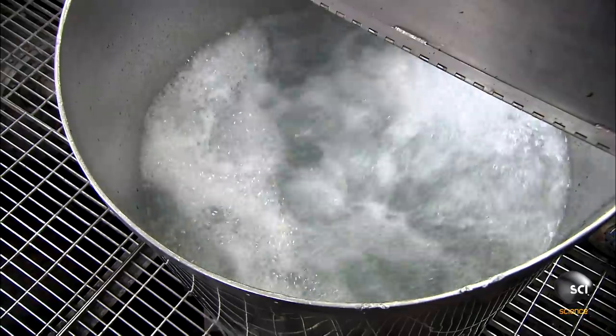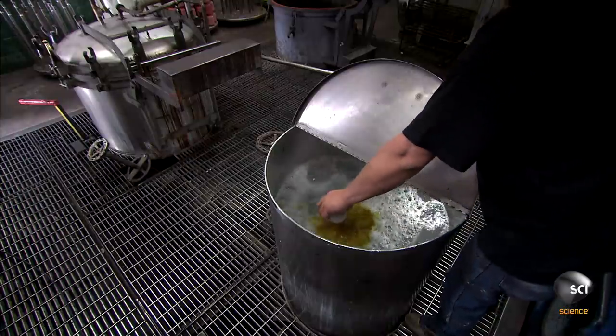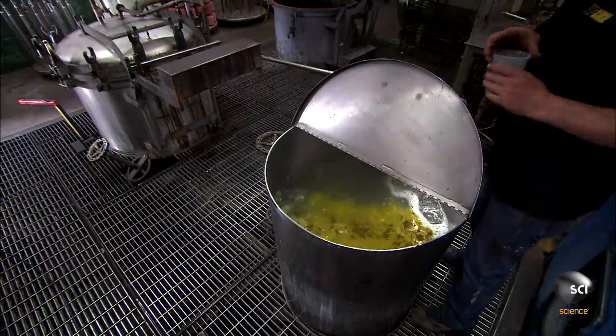At the same time, a worker fills a metal tank with hot water and adds yellow dye to it. A pump at the bottom of the tank keeps the water moving to evenly distribute the dye.